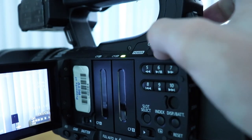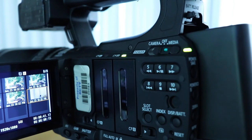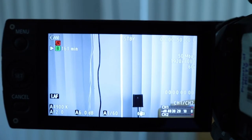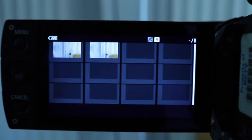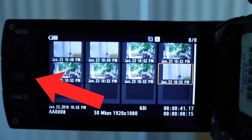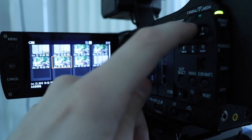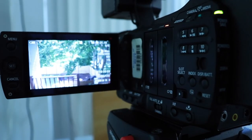Once you've stopped recording by hitting the record button again, you can switch over to the media section to actually look at your footage. The camera view will turn into a collection of all the footage you've shot so far. You can navigate through it using the joystick on the left side, and once you've found the clip you want to review, you can press the play button on the camera itself and it will start playing the footage.